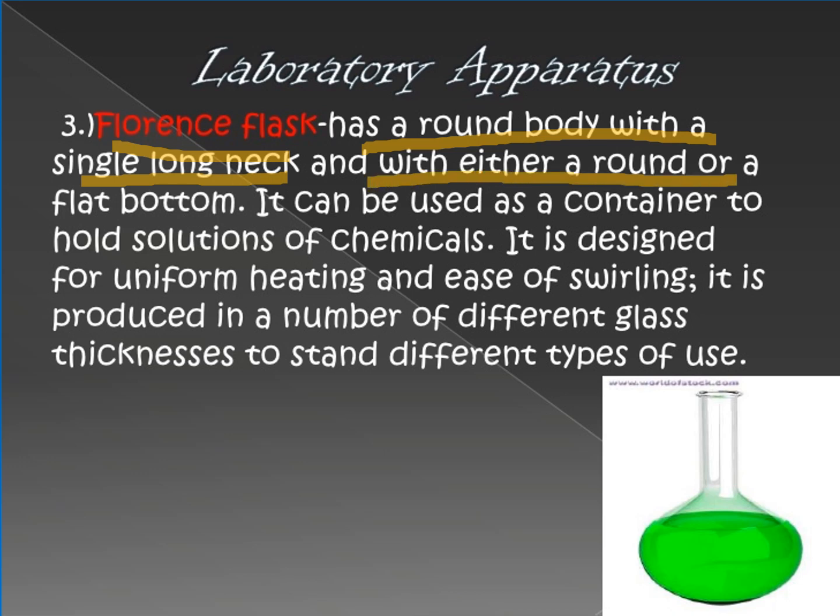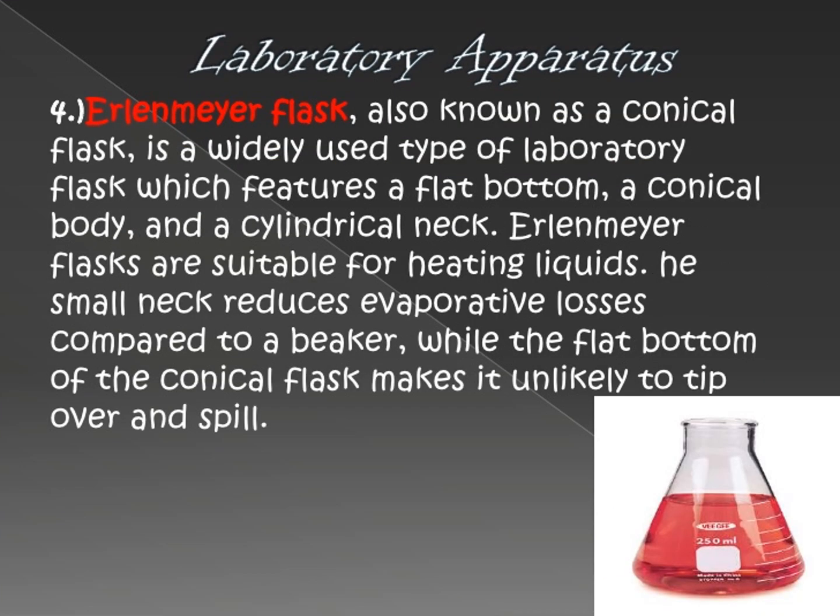Next, we have the Florence flask. The Florence flask has a round body with a single long neck and either a round or flat bottom. Looking at it, the upper part is round, it has a long neck, and a flat bottom, though it is circular in shape. This is used for heating purposes, same as the beaker.